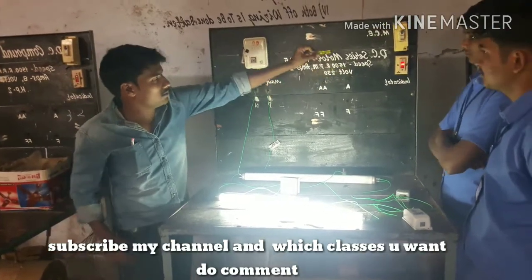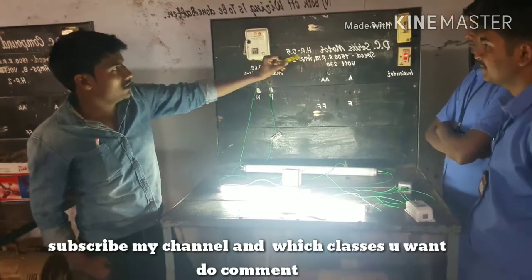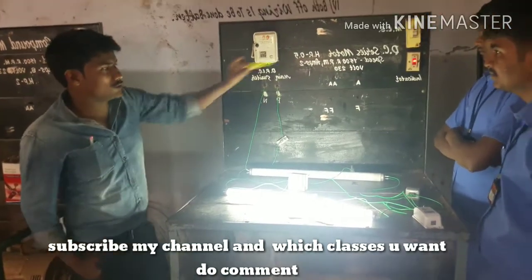This is the indicator. When the circuit breaker is doing correct action, this indicator will show the correct indication.